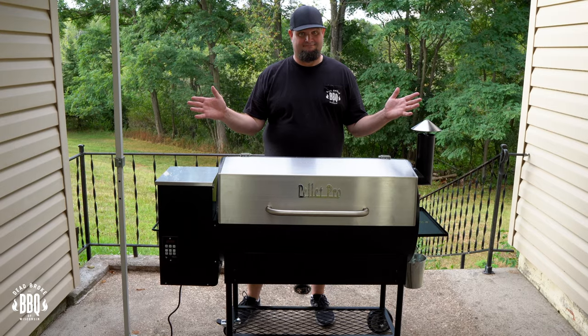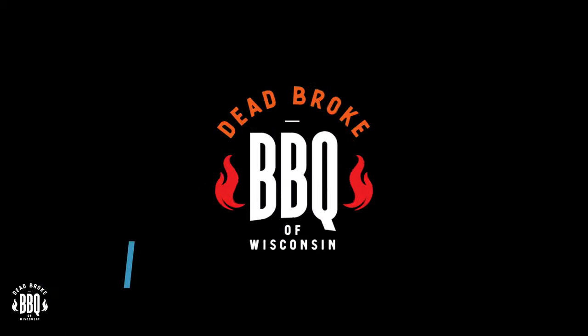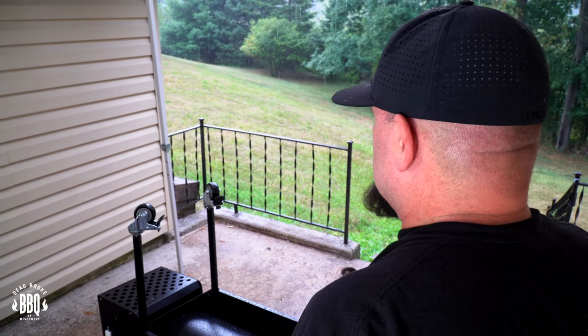In today's video I got the Smoke Daddy Pellet Pro 1190 and we're gonna do an unboxing and an assembly on it. Hey this is Reissler from Dead Broke BBQ Wisconsin and welcome back to the channel. If you're new here, we try to help you enhance and amplify your backyard barbecue fun. I can't be a fibber — doing this assembly was pretty dang easy, though it took a little bit longer because we had one big heck of a rain delay. So grab your toolbox and your spectacles, it's time to start amplifying your backyard barbecue fun.